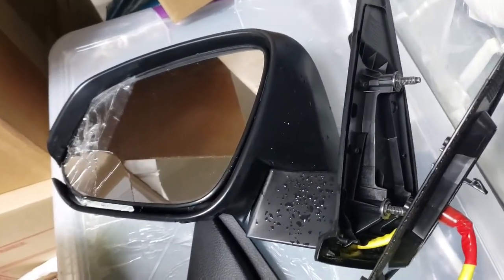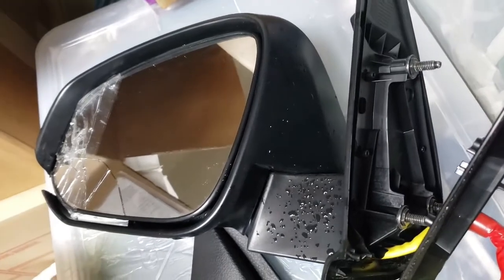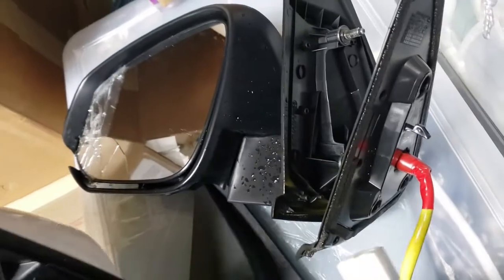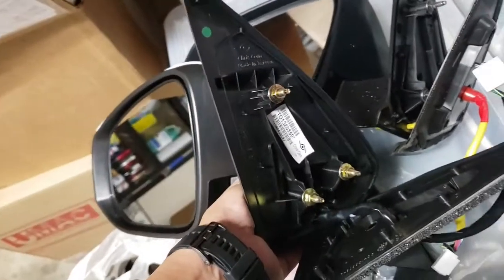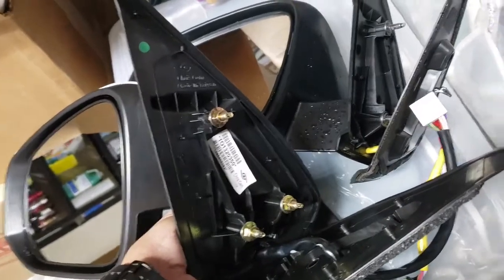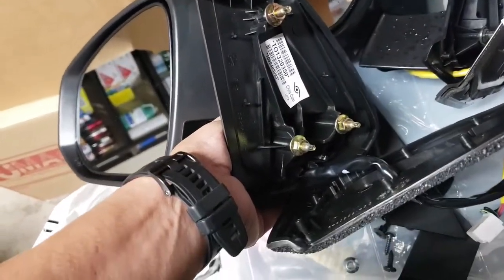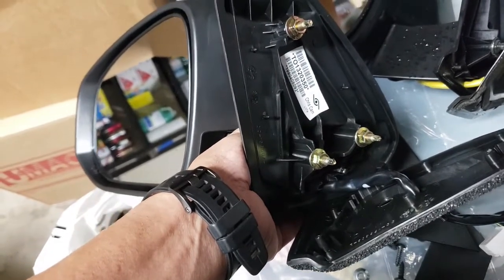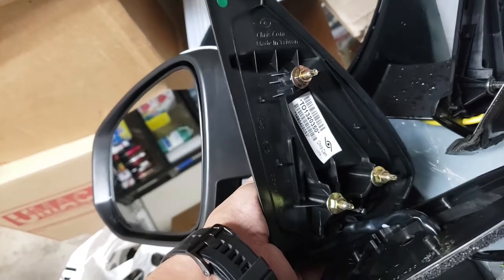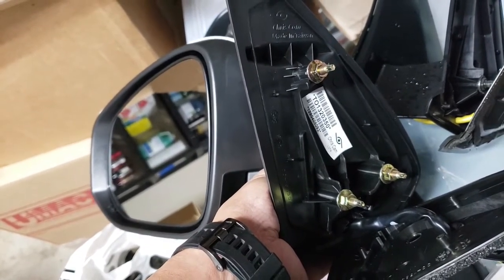I just want to quickly show you guys the internal components. This is the OEM one, and this is the replacement one. As you can see, it's very similar. The replacement actually came with the nuts as well, so I will go ahead and use those to make sure that the threads match the bolts.